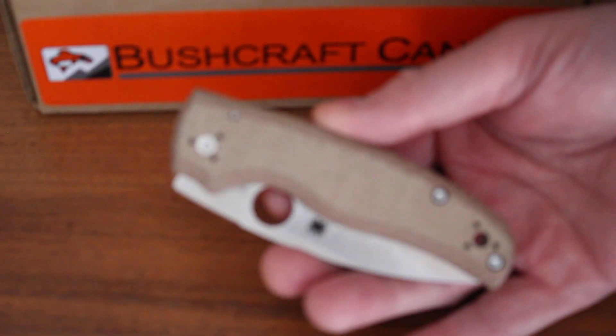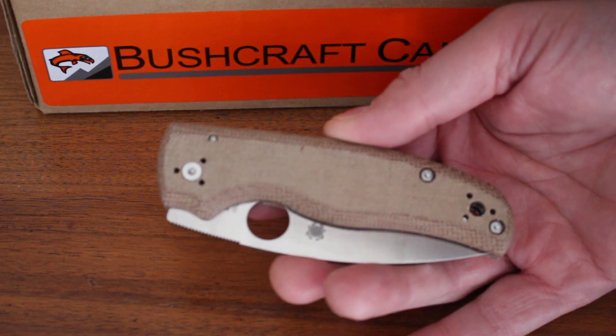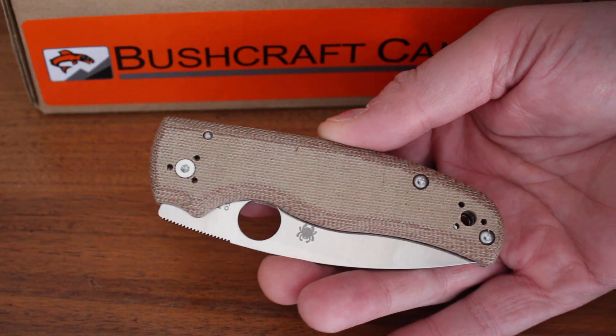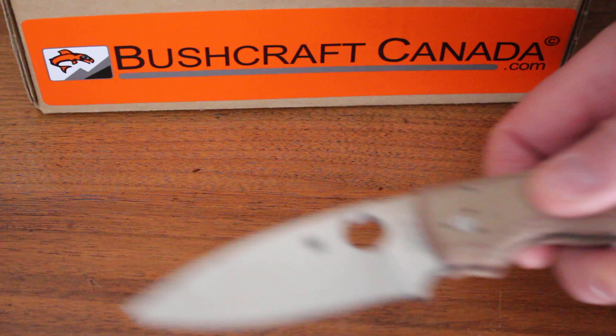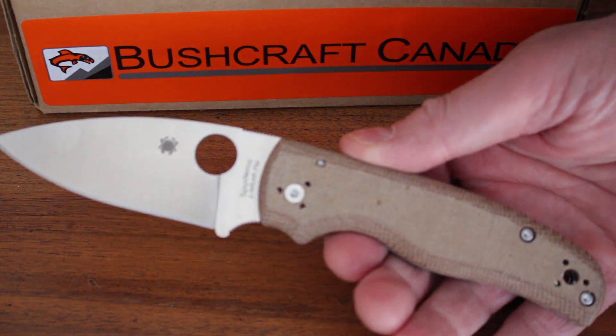It's quite a larger knife actually — if you can see that in my hand there, it's 4.7 inches closed and a fairly big blade too, 3.6 inch. So it's a larger folder in fact.